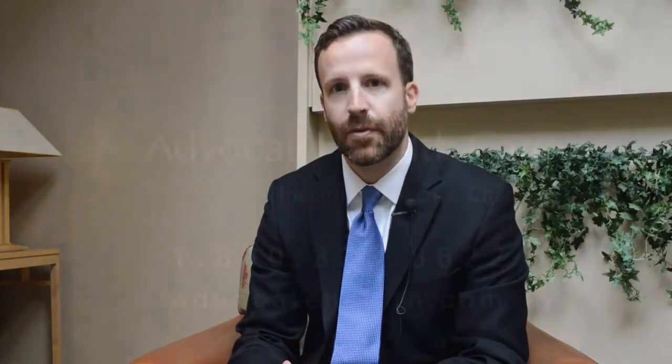In my practice, I perform over 100 hip replacements per year. Over 95% of these are performed through an anterior approach. In some patients, there are unique circumstances, such as severe muscular contractures or severe bone loss, which may require the use of other approaches. But in my experience, most hip replacement procedures can be performed through an anterior approach.